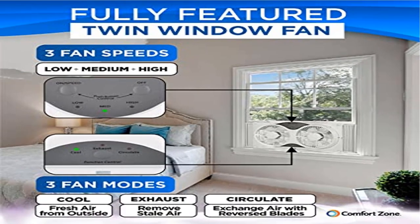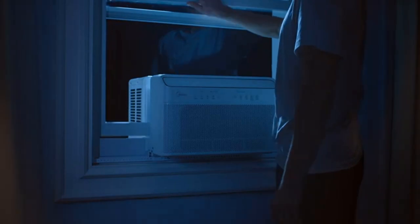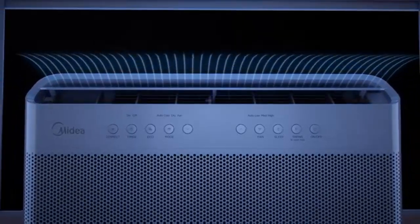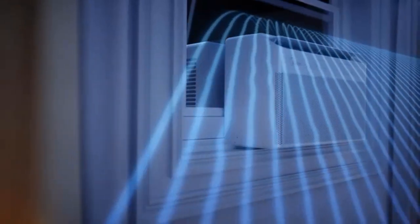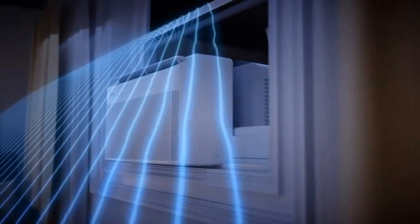Welcome to Outdoor Ideal. Product 1: Comfort Zone CZ 310 R — 9-speed, 3-function, expandable, adjustable three-speed control. Tailor the airflow and optimize air circulation in any environment with the three-speed functionality of this twin window fan.